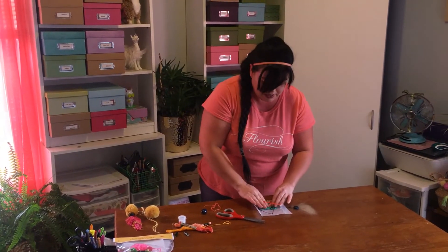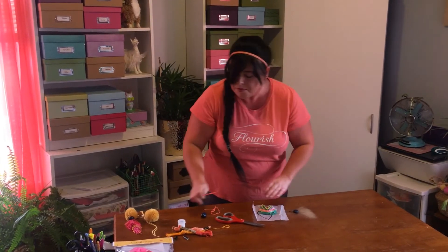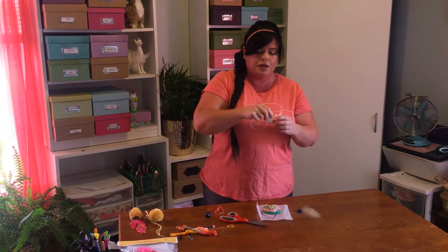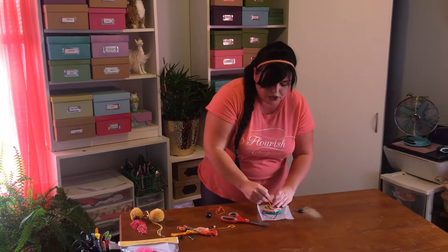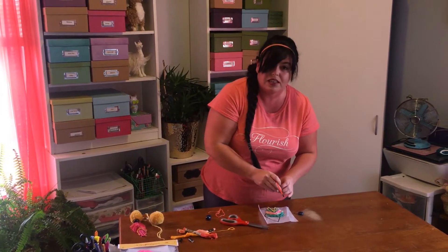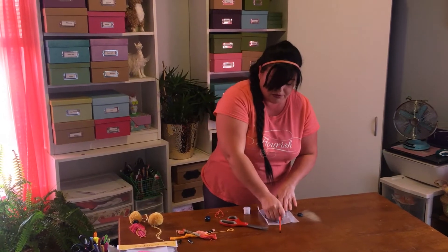You don't want any of the strings to overlap. Once you get it all laid out flat how you like it, take this watered-down glue mixture — shake or stir it up a little — and paint over the top of your strings. It doesn't have to be really thick; all we're doing is giving it a little bit of stiffness. Paint over the entire side of your feather.